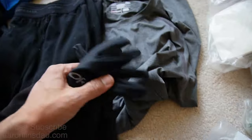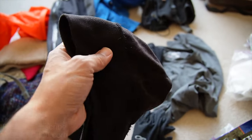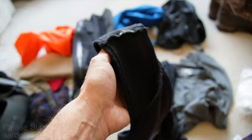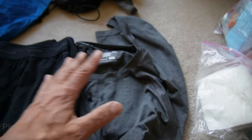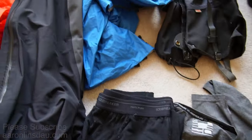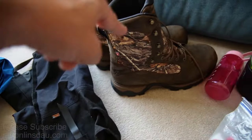On to clothing: liner gloves — super, super important. My hat — I love my windproof hat, I've had it for 25 years — and my windproof headband. I'll cry when this thing disappears. Synthetic shirt for sleeping, wool long underwear for sleeping, and my gaiters so I can march off and not get snow in my boots.